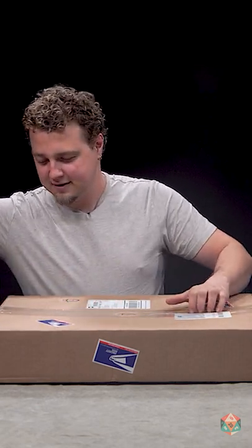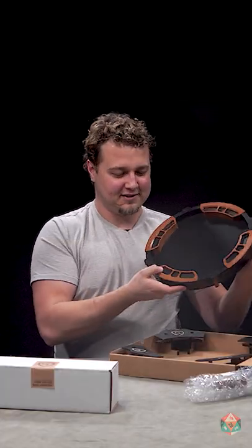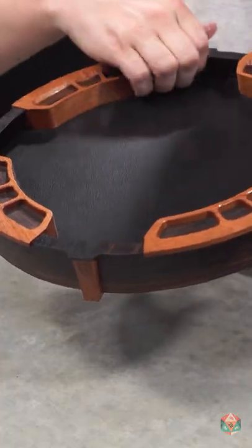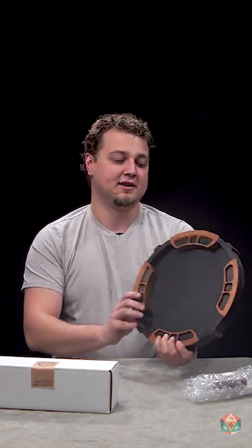I have something really exciting that I'm unboxing. Oh, wow. Really dark wood dice tray, and it has all these little indents for dice for different people. This is vegan leather that they put on the bottom. It looks really nice as it is right now.